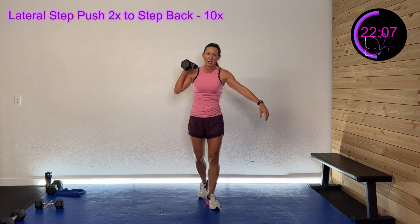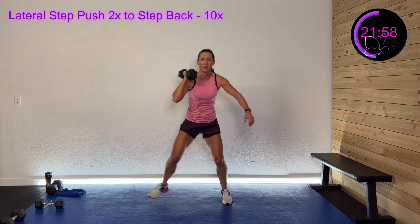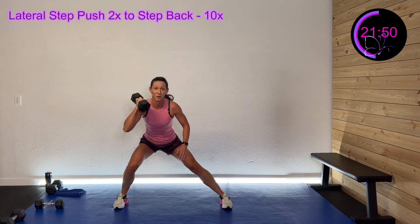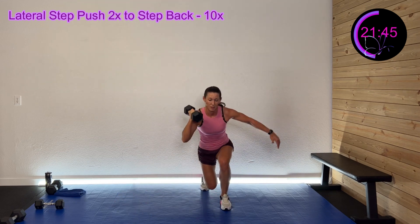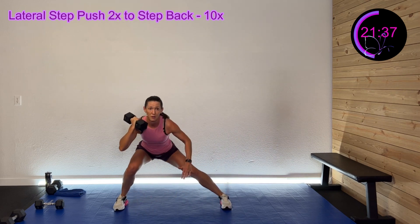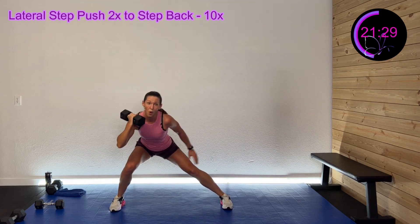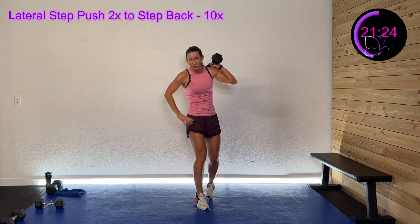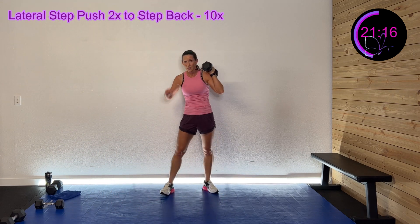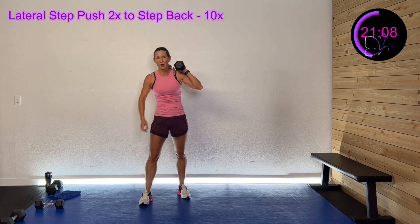I'm gonna go right side first. Are you ready? Here we go — three, two, one — boom, back, step. Two pulses and back, come on. 30 seconds left — come on, stay focused. 20 seconds left. Wrap it up in three, two, one — ten seconds. I'm gonna go 10 again on this side, see where I'm at — I may adjust. You can do the same. You ready? Here we go — three, two, one.